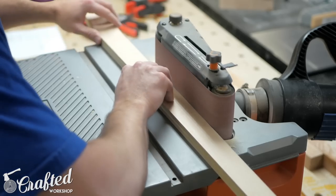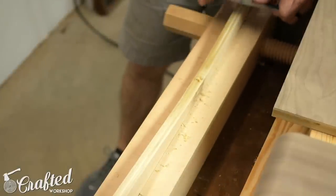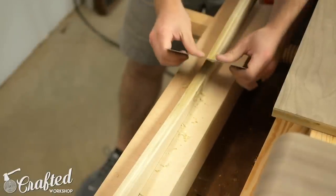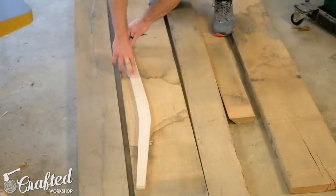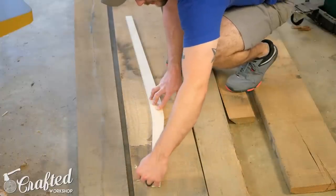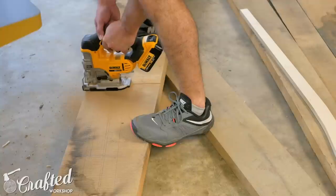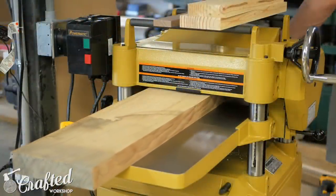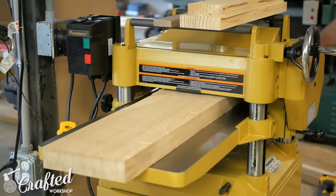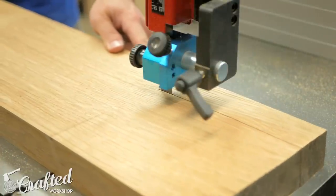After using the jointer I continued shaping the back of the leg template with the oscillating belt sander, then moved on to a card scraper and finally some hand sanding. Once the template was to its final shape I started laying out the legs onto the rough lumber. For this build I used pretty much all quarter-sawn white oak and the legs were made from eight-quarter stock. After laying out the legs I jointed one face of that board, planed the other face parallel, and then started rough cutting the legs from the board on the bandsaw.